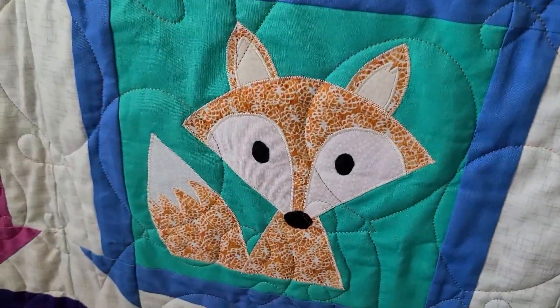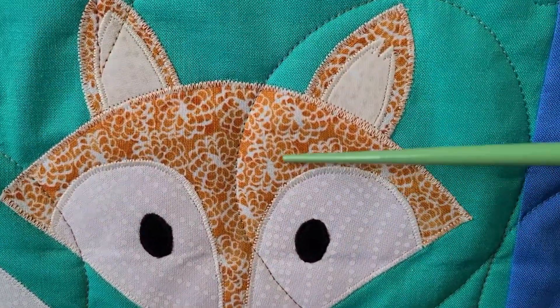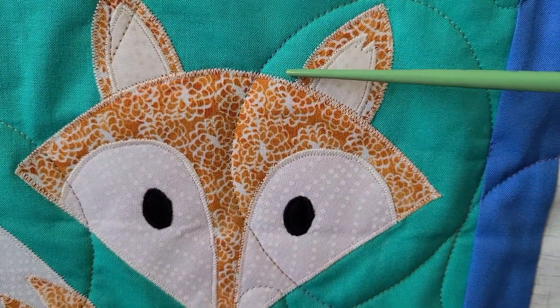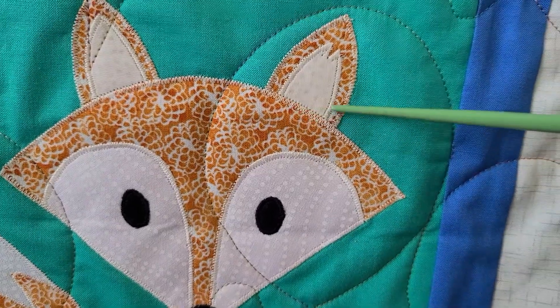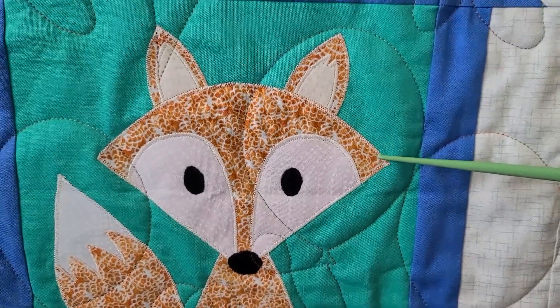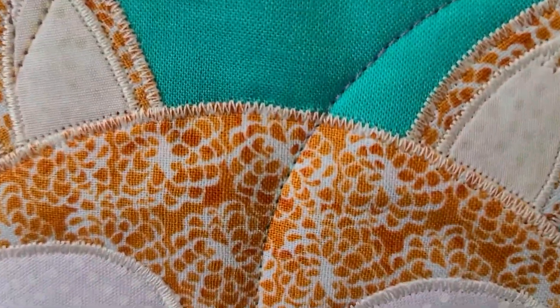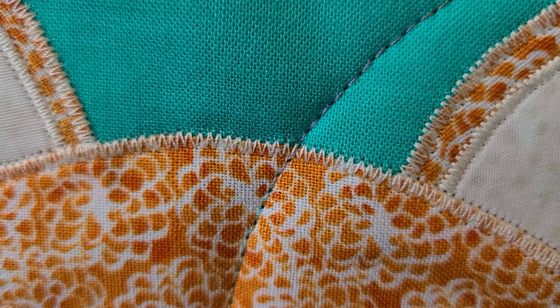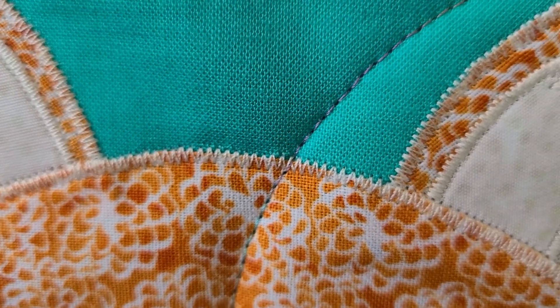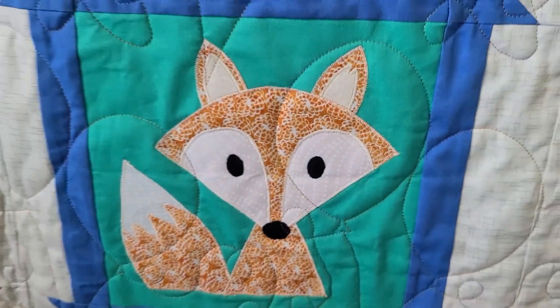Next to it we have this happy little fox. This is a really tight zigzag and they used white thread on the entire project. It really contrasts nicely with the orange. When they did the zigzag they roughly centered the stitching on the edge of their fabric so that the stitch goes on the background fabric as well as on the top fabric, meaning the fabric stays nice and secure.